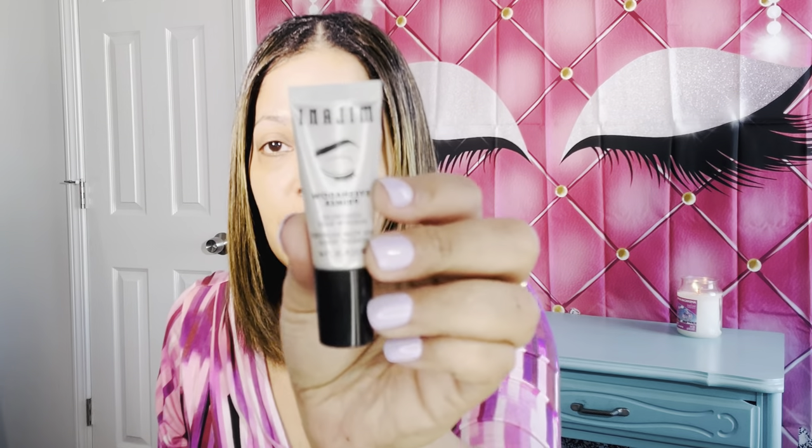I'm going to go ahead and prime my lids using the Milani eyeshadow primer. This is what I've been using for a while so I'm going to go ahead and use that. I am in here sweating — these studio lights are hot, but it's all good. I hope everybody is doing well and warm. Where I'm located I think we're at like 10, 13 degrees somewhere around there. It's been pretty cold here.